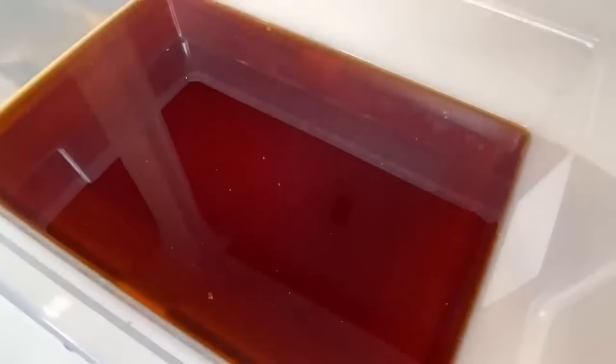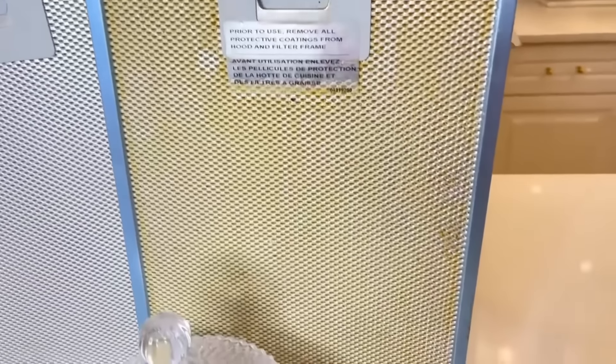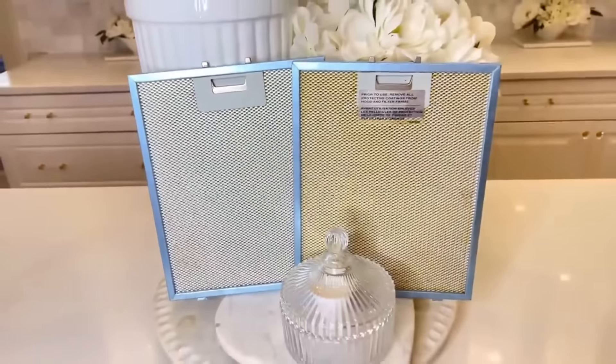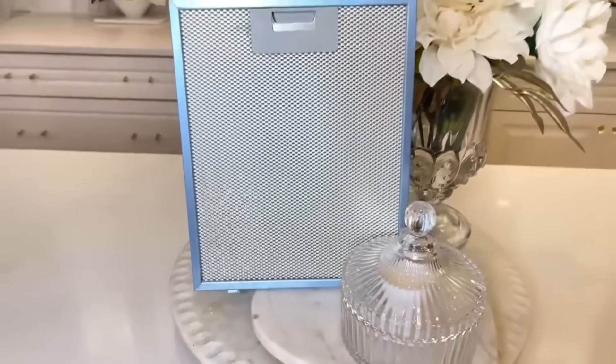I cannot believe how clean this filter is — the Coca-Cola dissolved all of the grease and grime. I actually had two filters and only washed one to show a side-by-side comparison. It's a dramatic difference. So if you're looking for an easy shortcut to clean your vent hood filter, get a two-liter bottle of Coke — it will dissolve the grease and make it look brand new.